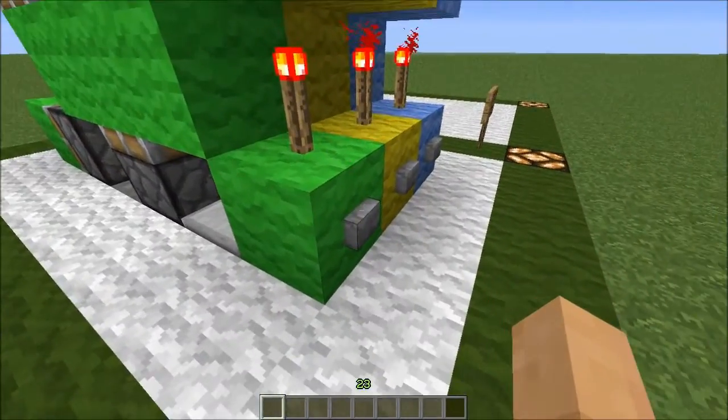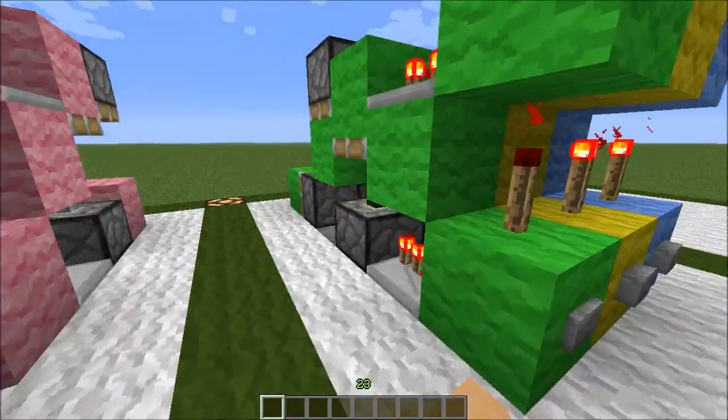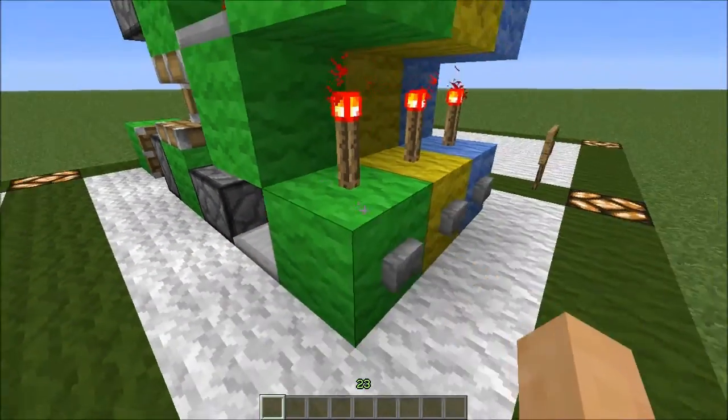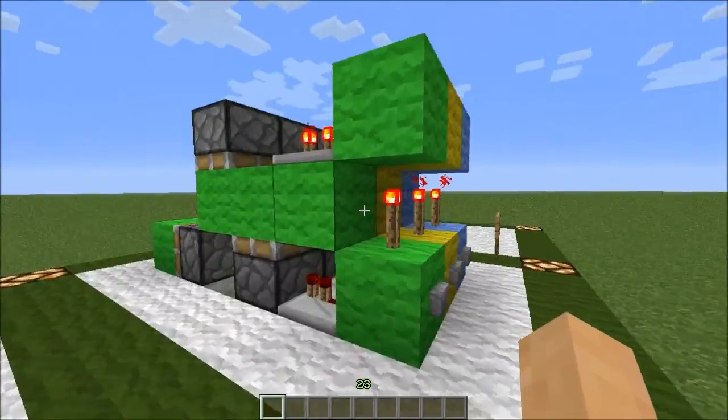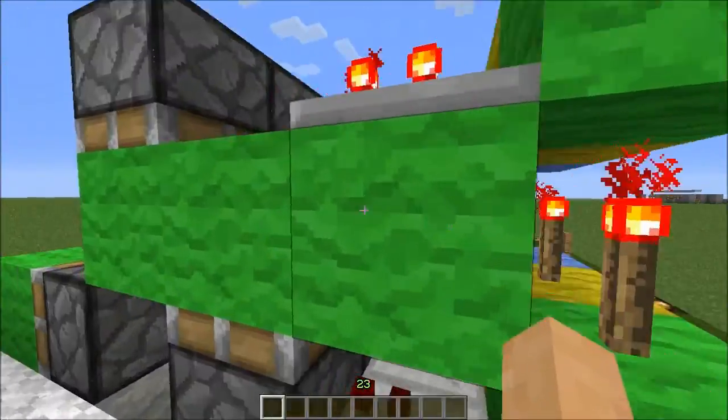A T-Flip-Flop is a device that turns a button push into a lever. As you can see here, that's off. If we push this, it comes on. If we push it again, it goes off. This is a tileable version, which can have them right next to each other without them interfering with each other.